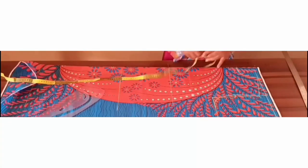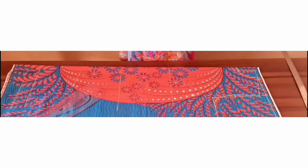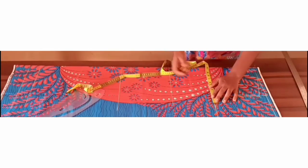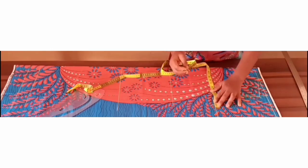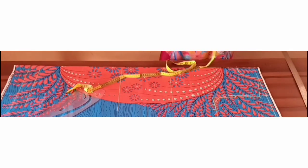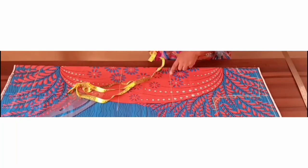On your chest line, mark one quarter of your bust measurement. We're using 42 inches, and 42 divided by four gives us 10 and a half inches. I'm adding one inch for ease allowance and seam allowance. On your half length, mark that point.